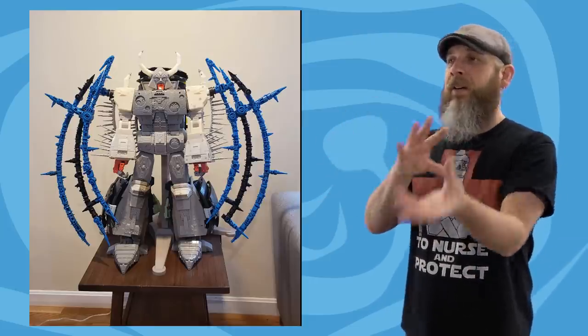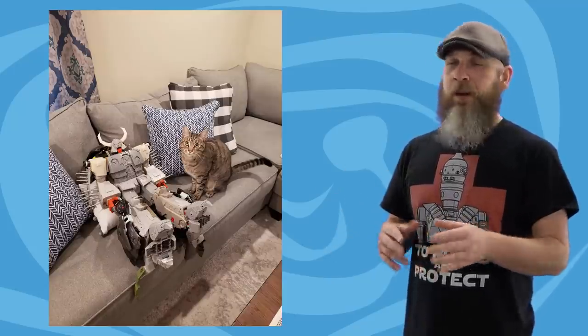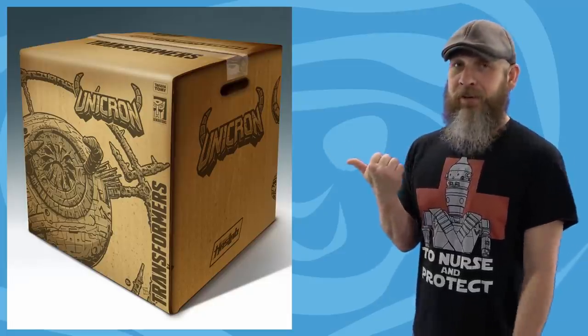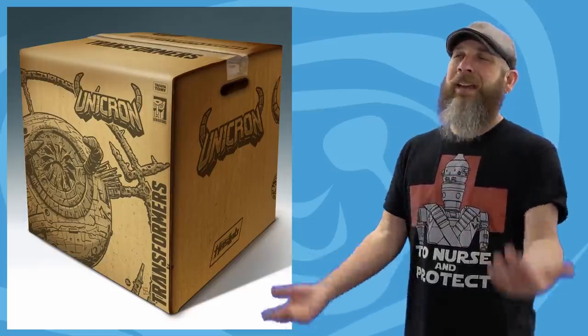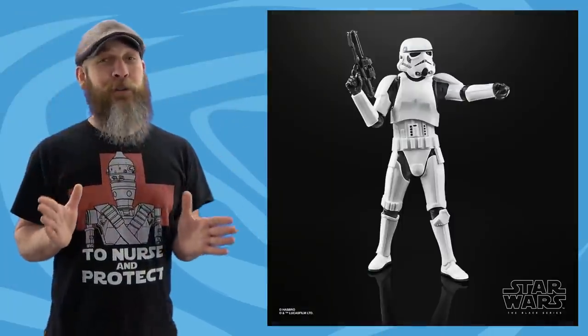Today Hasbro has an update on their Transformers HasLab Unicron. This is a test shot — molded in all different colors just to test out the molds, to see where it's rough and where it needs to be tweaked — but still, this thing is impressive. Every time you look at it again you think oh my god. I have no spot for this thing. Whoever delivers this is already going to be annoyed because of the size of the box — it's 26 by 26 by 26. Though it does have handles, which makes it more convenient. Unicron in production is just trucking — or orbiting — right along.